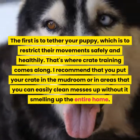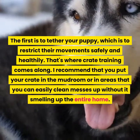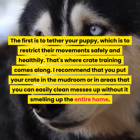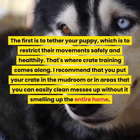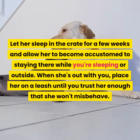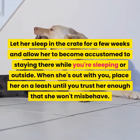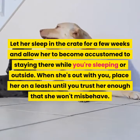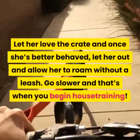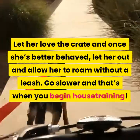The first is to tether your puppy, which is to restrict their movements safely and healthily. That's where crate training comes along. Put your crate in the mudroom or in areas that you can easily clean up messes without it smelling up the entire home. Let her sleep in the crate for a few weeks and allow her to become accustomed to staying there while you're sleeping or outside. When she's out with you, place her on a leash until you trust her enough that she won't misbehave. Let her love the crate, and once she's better behaved, let her out and allow her to roam without a leash.